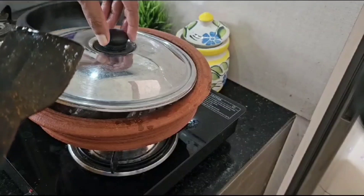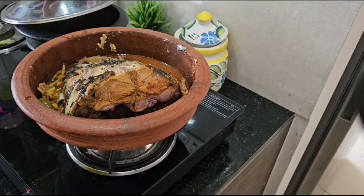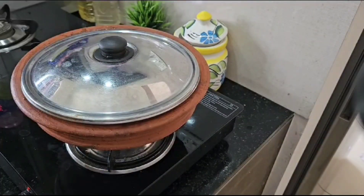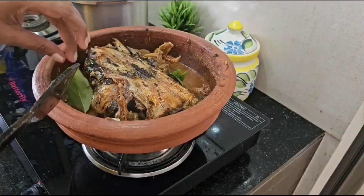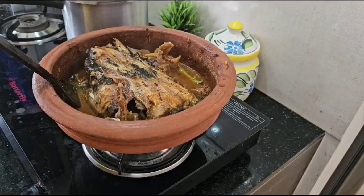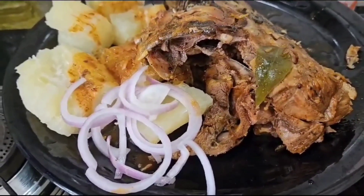We are going to mix a little in the oven. We will mix it in a little bit, then we will mix it in small pieces. Now we have to wash the thalakkar. We have to wash the thalakkar.